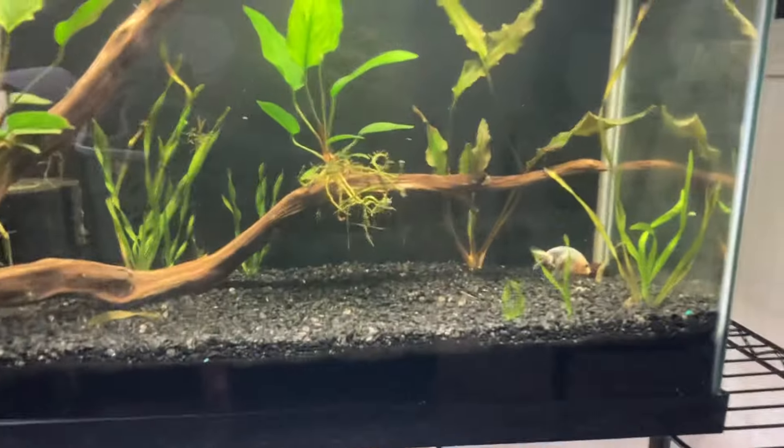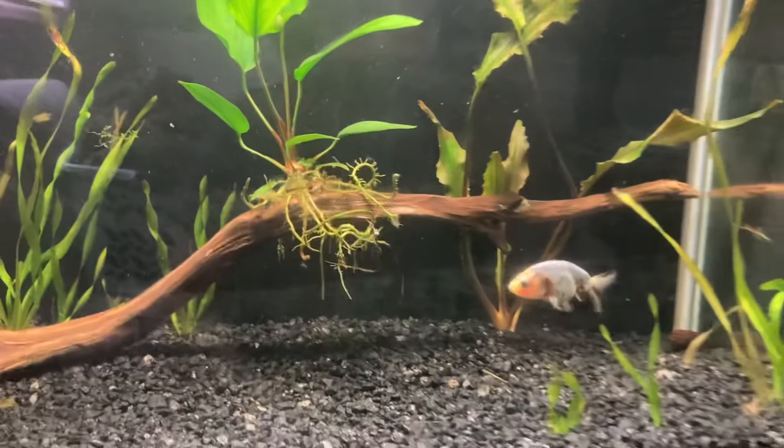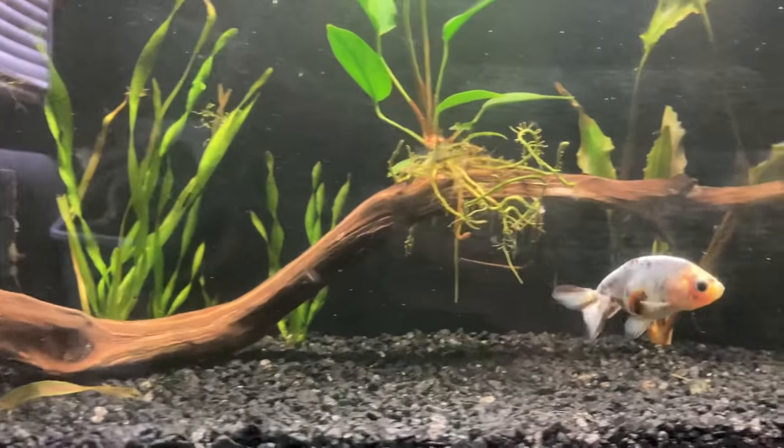I also forgot to tell you guys, my goldfish's name is Squid. There he is. Say hi, Squid. He's a little cutie. He's a ranchu goldfish.